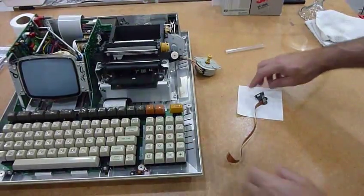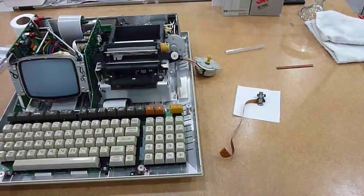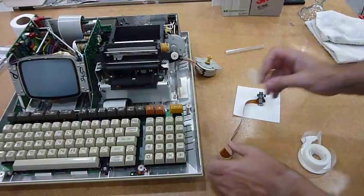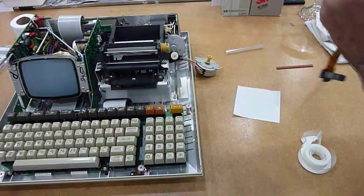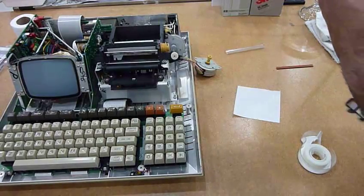Time to put back... So that's the second print head, it just comes from the other machine, and I want to put it back in here. Now there is a trick: you need a piece of tape, and you need to tape this part. If not, it won't make it through the opening when you insert the cable.